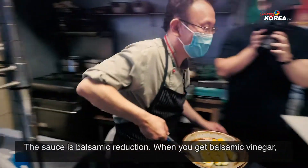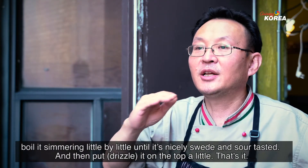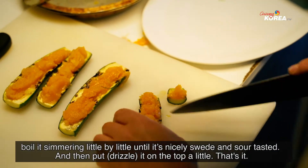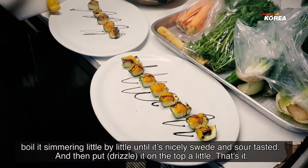This is the balsamic reduction. When you get the balsamic vinegar, you boil it down with a little simmering. It becomes a nice sweet-and-sour tasty sauce. Then you put it on top — just a little. That's it.